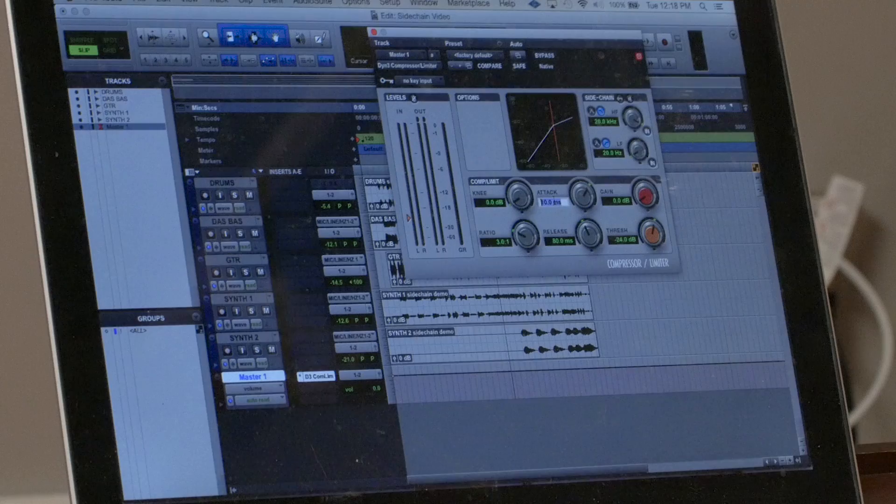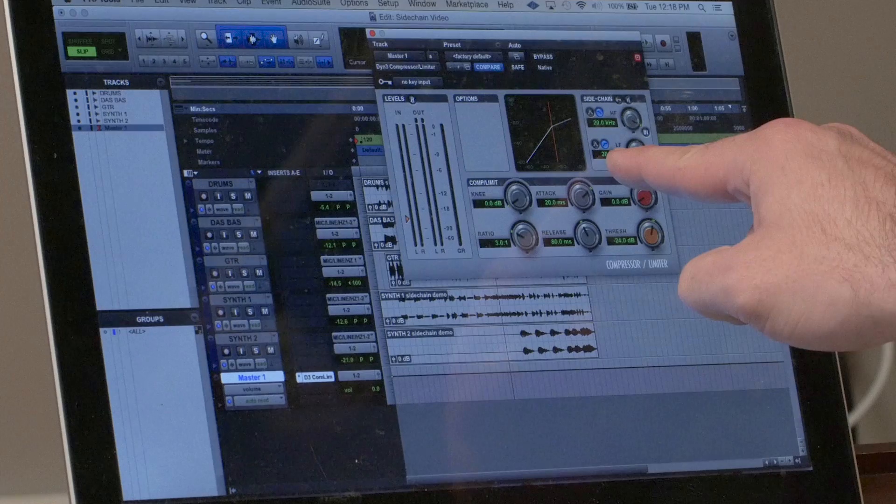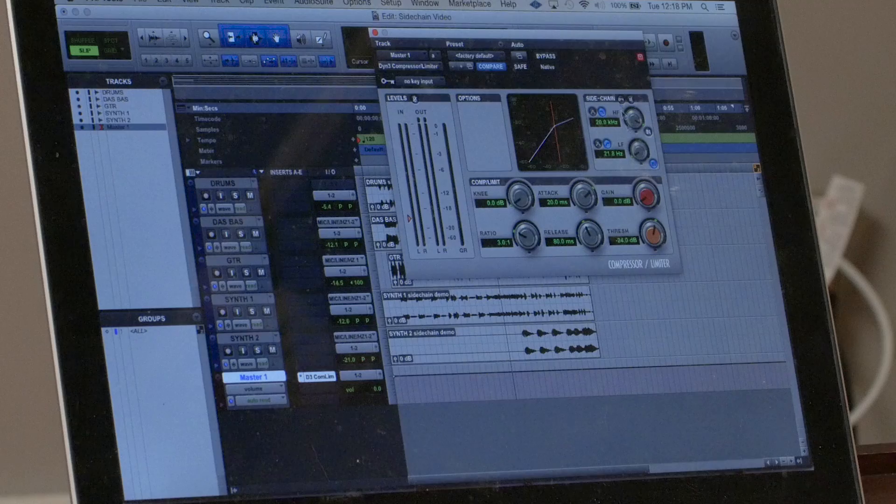I'll set up a standard bus compressor — I like about 20 milliseconds attack, release straight up the middle at 80 milliseconds. Now I'm going to engage this low frequency filter, which is a high pass filter. You've got continuous control anywhere from 20 Hz all the way to 20k. That sets the corner of the high pass filter — so if I have it set at 80 Hz, anything at 80 Hz and below is not going to trigger the compressor.